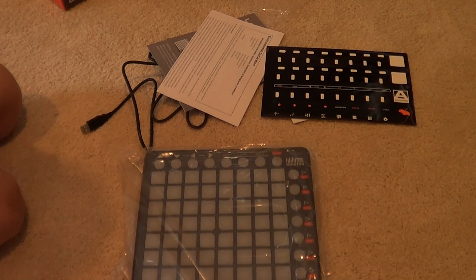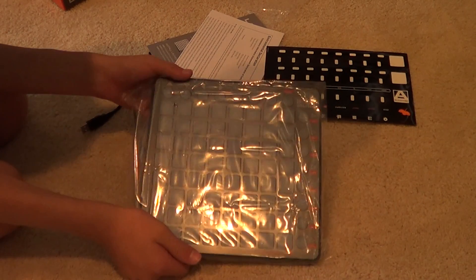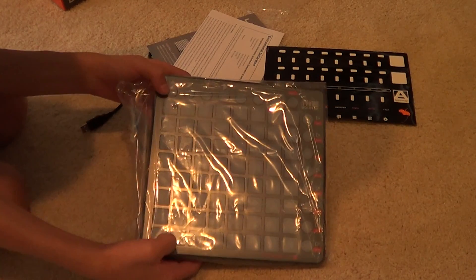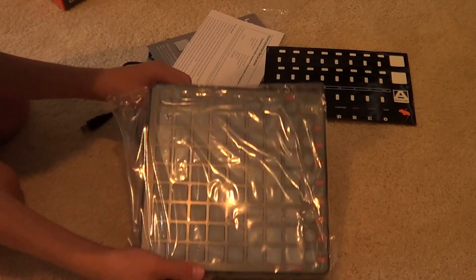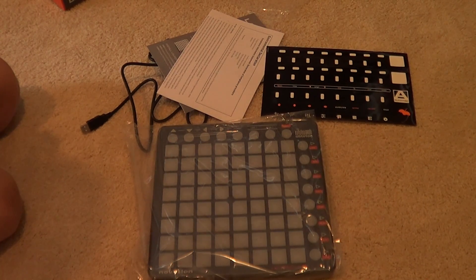Don't forget to click the like button if you guys enjoyed this video or if you're just so stoked for this product. It's actually a pretty new product. Unless you want to be aggravated with drivers, slow response times, and only being able to use Ableton Live and very dim LED lights, I would recommend getting the Launchpad S as opposed to the regular Launchpad.